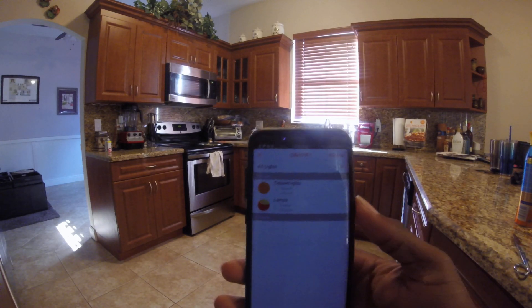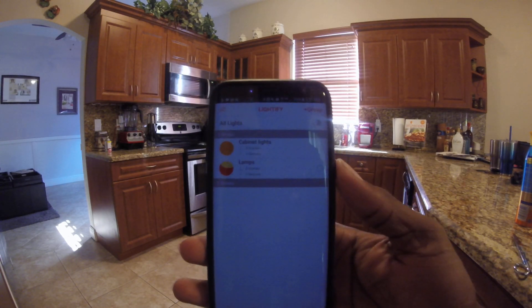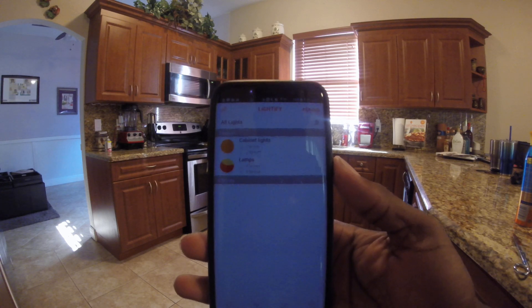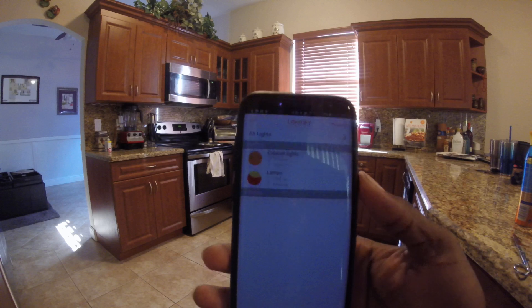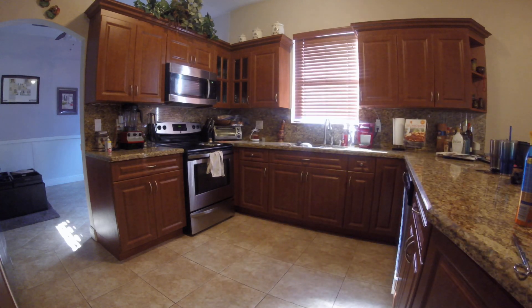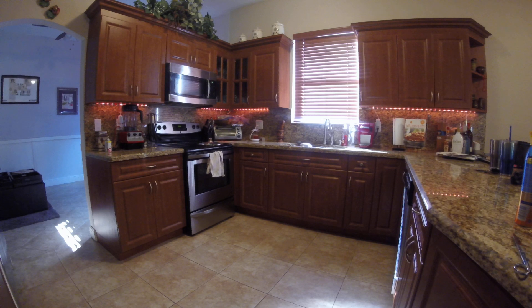Here is the Lightify app. I have two separate groups — cabinet lights and my bedroom lamps. I'll show you how it works with Google voice integration first. Hey Google, turn on cabinet lights. They come on one at a time, and there is a slight delay. The ones in the bedroom sometimes take a little bit longer.